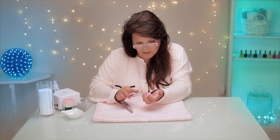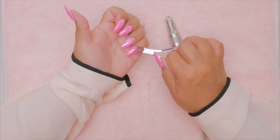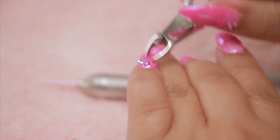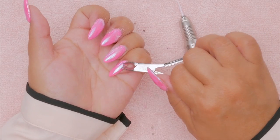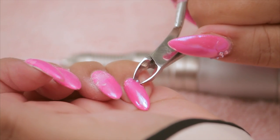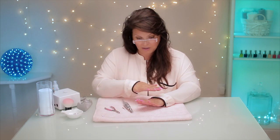Did you hear that? That one almost took my eye! It almost hit your eye — hold on, I've got to get safety goggles. That is a real concern: if gems are flying all over, you might want to have the customer wear safety goggles too. You don't want to hit anybody in the eye with this. It's not that much power behind it, but you want to be careful. They're all off now.